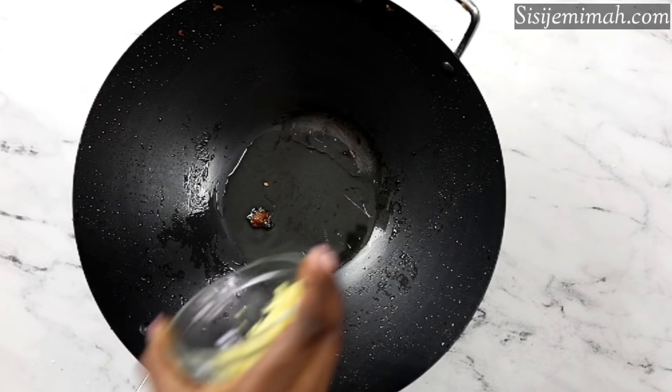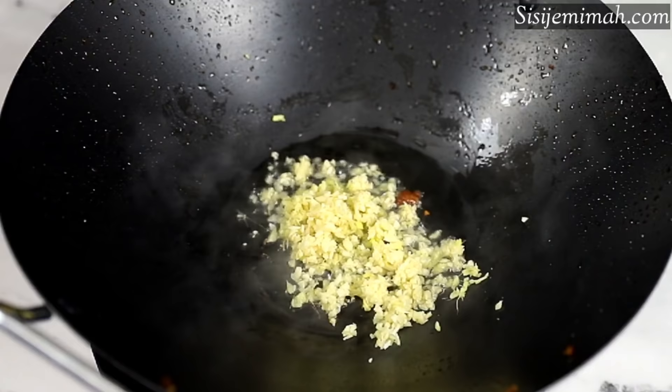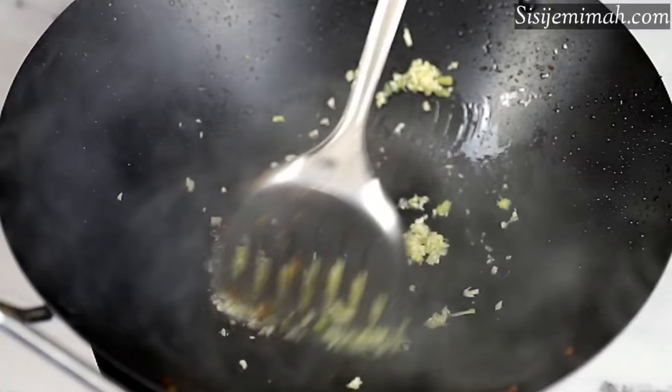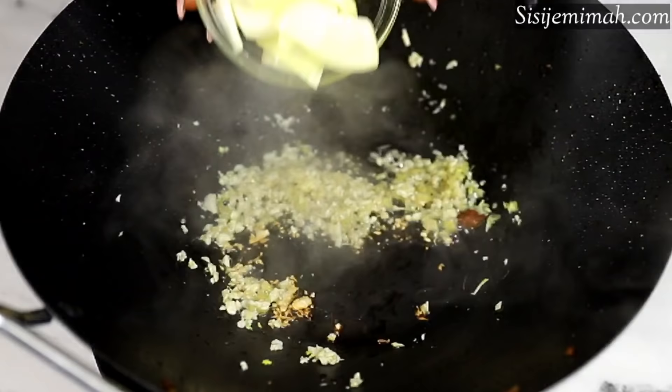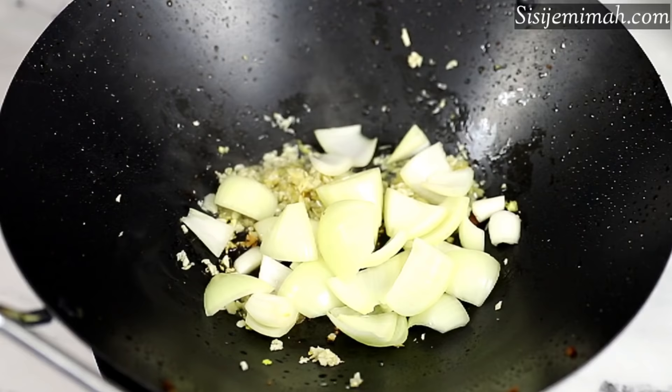Now the pan is back on the heat with the residual oil — if you haven't got enough, you can add some more. I'll go in with some minced ginger and garlic and fry for about two minutes. Please keep an eye on it so you don't end up burning the garlic, otherwise the stir fry is going to taste really bitter. After two minutes, I'll go in with some chopped onions and fry for another two minutes.